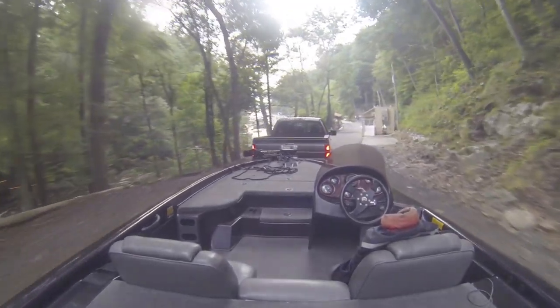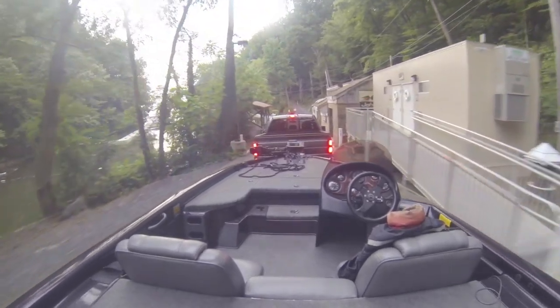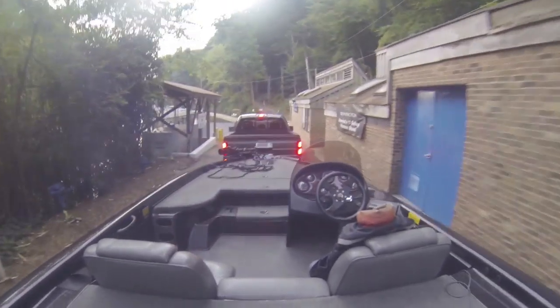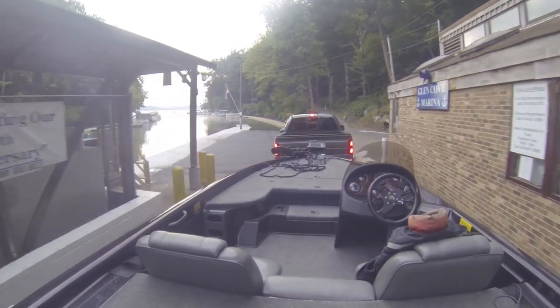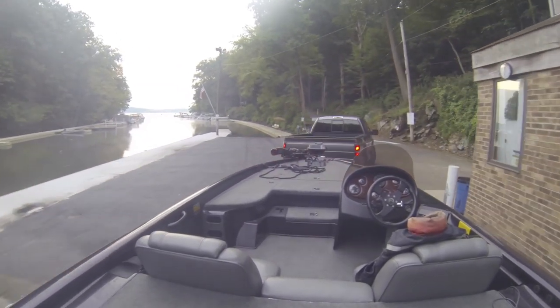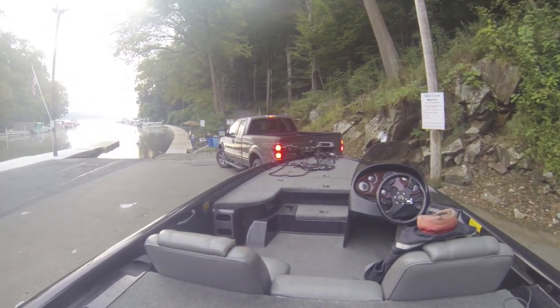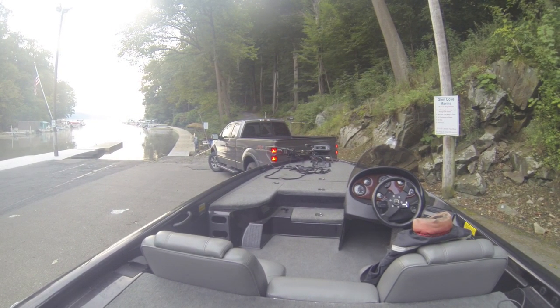Once you get past this curve you're going to have some restrooms on the right. There's a speed bump right through here — it's a single lane so just keep that in mind. A little bit farther, you're going to go off to the right, and this is where you get out of the way so that you can pay your launch fee. This lets someone else launching go back up the hill. It's a $10 launch fee to launch here.